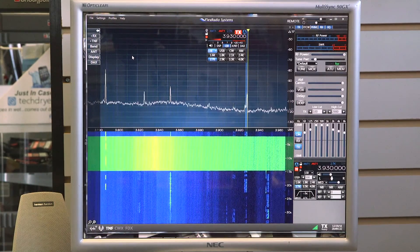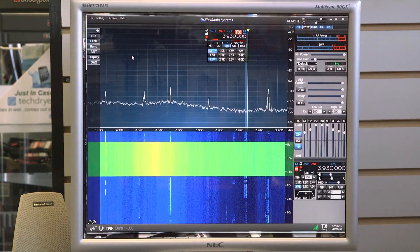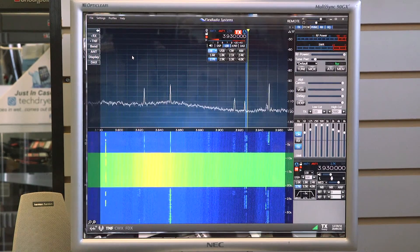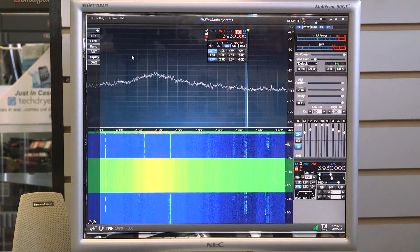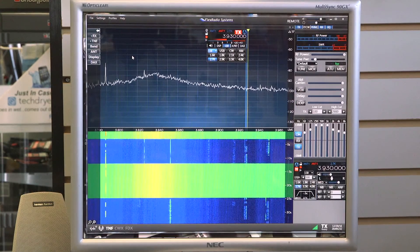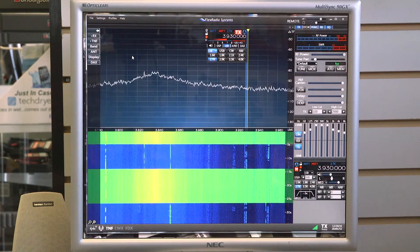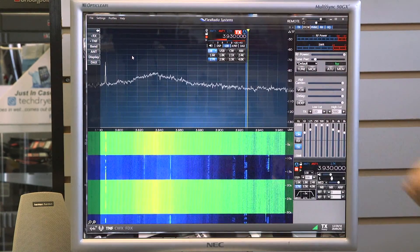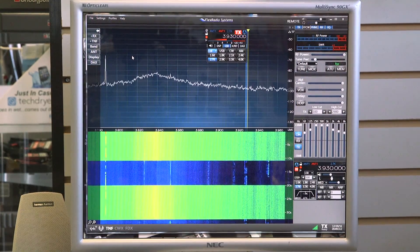The configuration might be off or something of that nature within the program, and you may have to do a factory reset. But there you go — amazing proof of how well the MFJ1026 signal enhancer and noise canceller works on any radio.